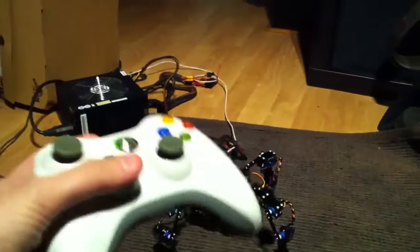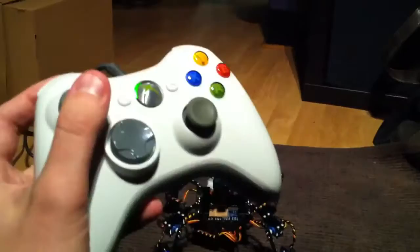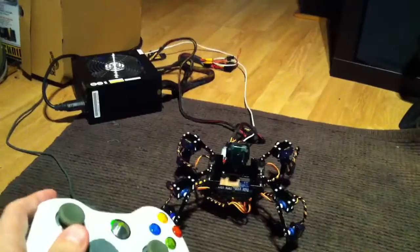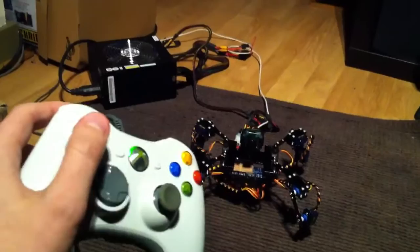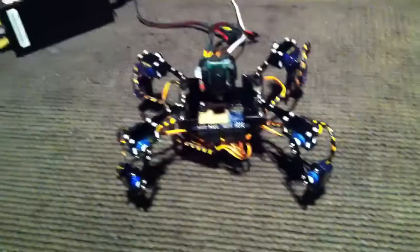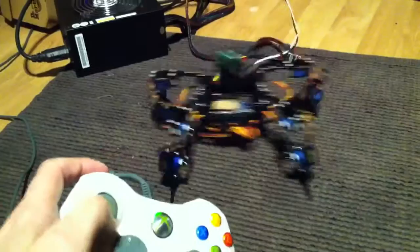I've got this connected to my PC over there, which is running a copy of Processing — a Java-based tool that is useful for interfacing with Arduino software. I think it's made by the same people or similar people. It's sending serial information up the tetrapod's USB cable, and the robot is responding to the information being sent.